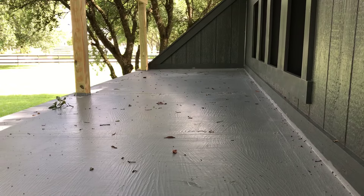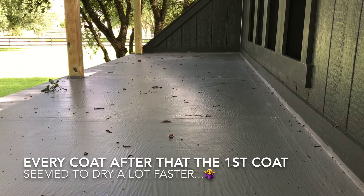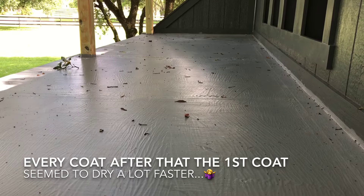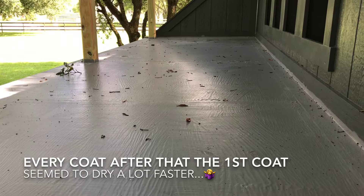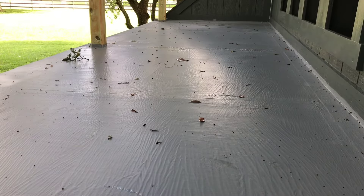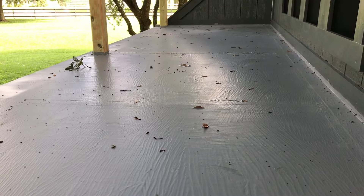A few things have happened since the last recording. The initial work with the textile took longer to dry than anticipated, so it was almost dusk and I decided to just put the first coat on — I couldn't really record it. I wanted to get the process started because we've got a huge tropical storm coming on Monday. I live in Houston, so I wanted to get this completed before then. The next morning I woke up hoping it would be completely dry after 12 hours and ready for a second coat, but it wasn't.